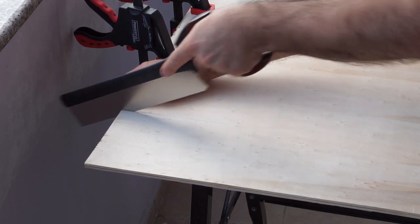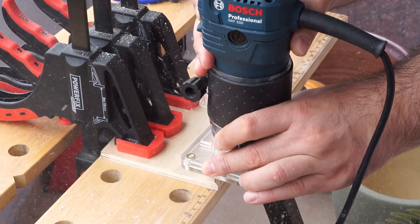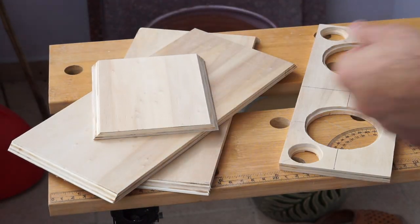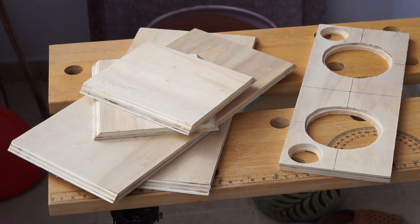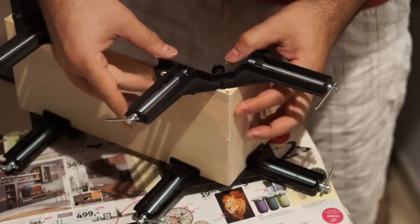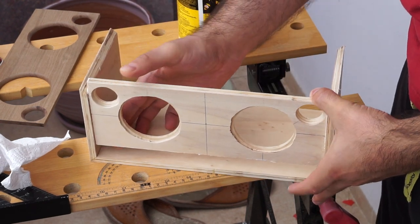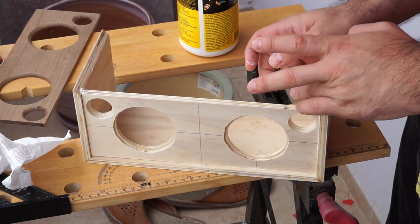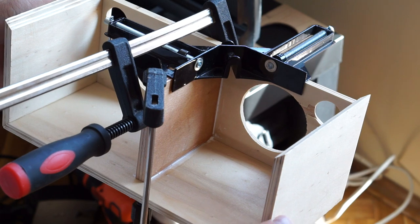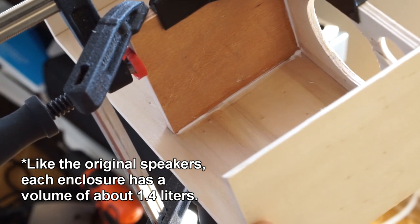I was done with the front of the speaker for now. It was time to cut the sides of the speaker from the same sheet of plywood. For this project I decided to try something new — I wanted to try using miter joints, so I made 45-degree bevels with the router. Then I used corner clamps to glue three of the four pieces together. Next I glued the front piece of plywood. After that, I added another plywood piece to separate the two enclosures for the drivers. It is generally not a good idea to put two drivers in the same enclosure unless they are reproducing the same sound.